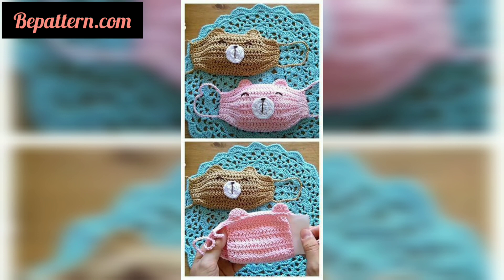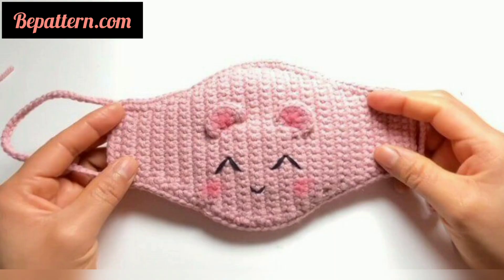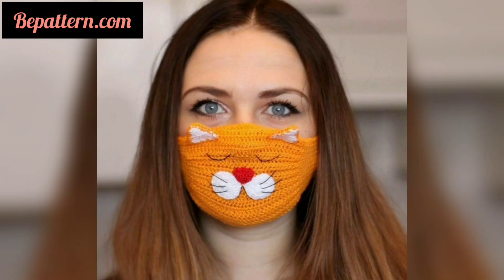This pattern is a great little mask that shows individual crochet teeth, so you are always smiling. It's an easy way to make wearing a mask fun. I love that this one also has a pocket for a filter or tissues.